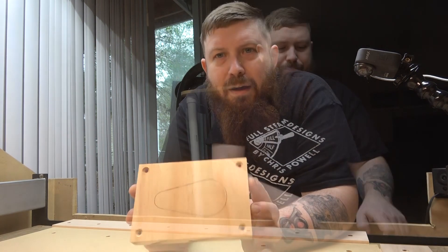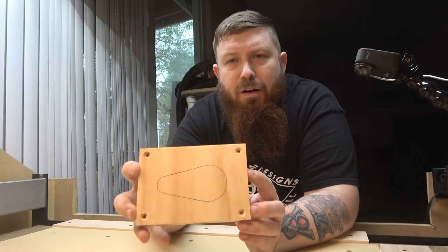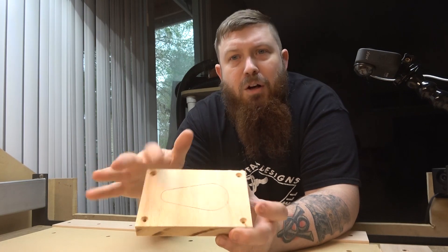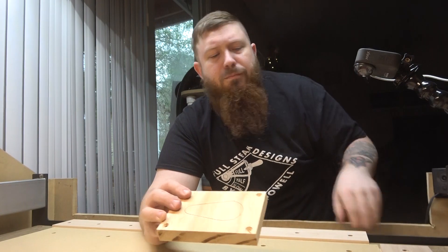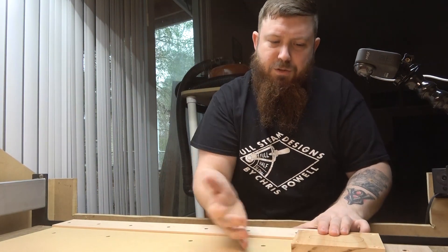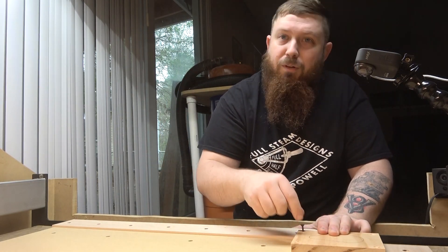All right, so now we've got our new wasteboard installed. We've surfaced it, we've also installed our new guides and we've squared them to the machine. So let's talk about how we can go about securing material — there's a lot of different ways to do this and we're just going to go over a few of them. One method that I think works really well is just screwing it right down to your wasteboard. This works great in perimeter cuts — stuff like if you wanted to make a bottle opener like this. All you do is just square it up to the machine, and I use these drywall screws. I like pre-drilling my holes first and I'll just screw it right down to the wasteboard.